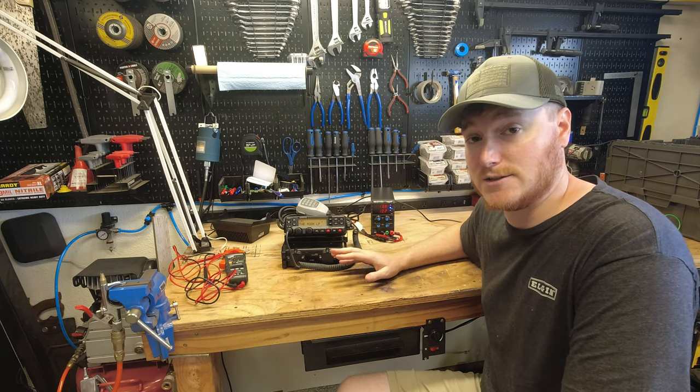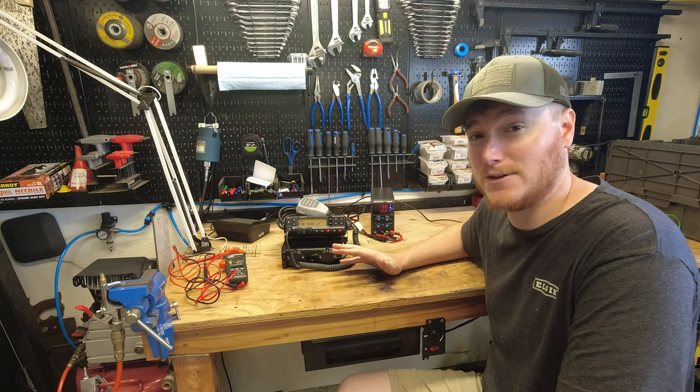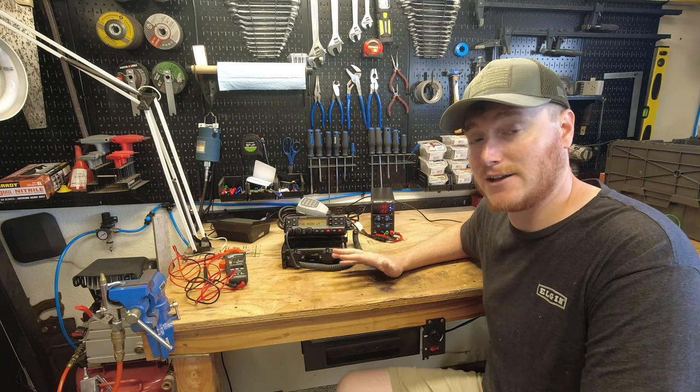If you guys have any questions about this or anything you'd like me to test out or try, let me know — I'd be interested to hear other cool testing ideas for this machine. At this point I would definitely recommend it if you're looking for a small, affordable power supply that you can do quite a bit with. Hit me up in the comments if there's anything else you want to know, and thanks for watching — we'll catch you on the next one.